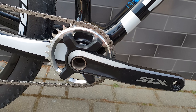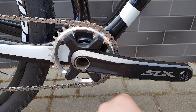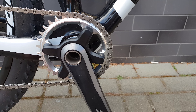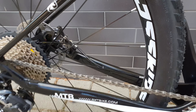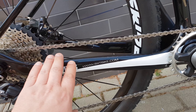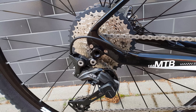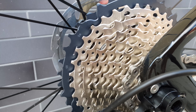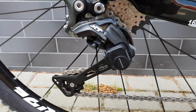You can see the BXT logo and the SLX crank — I believe it's a 32-tooth chainring. There's no frame protection applied here, but we can always add stickers and protective tape free of charge.